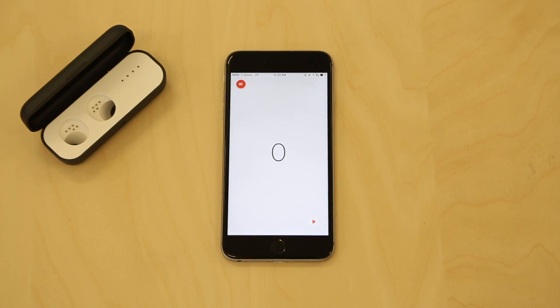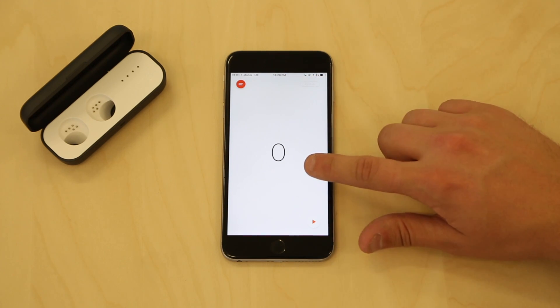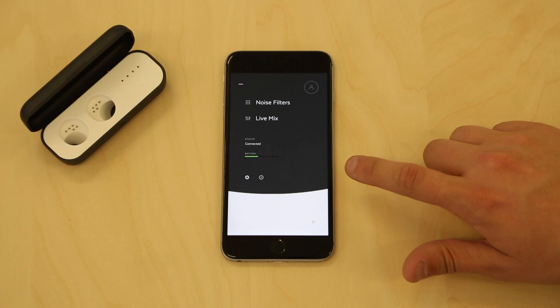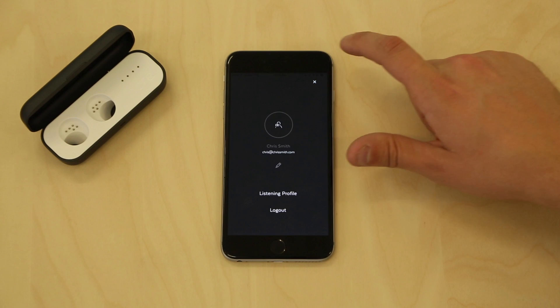If you skipped the personalized listening profile during setup, you can access it through settings. At any point in the future, to re-measure your listening profile, you can return to the settings menu, go to your profile, and click Listening Profile.